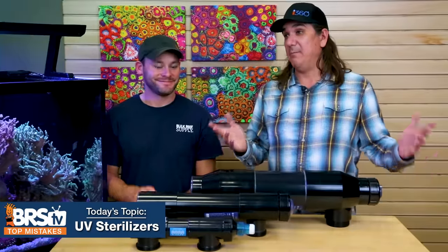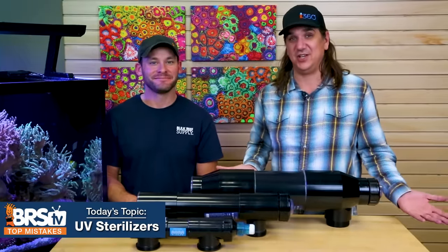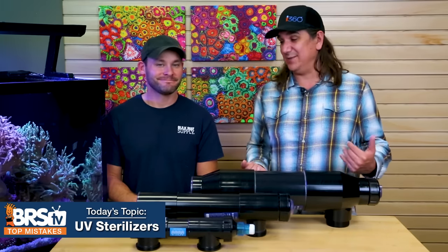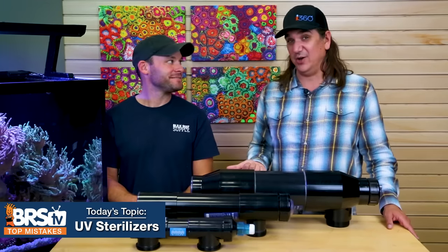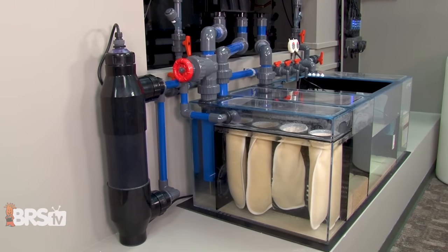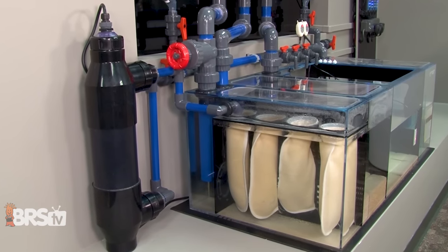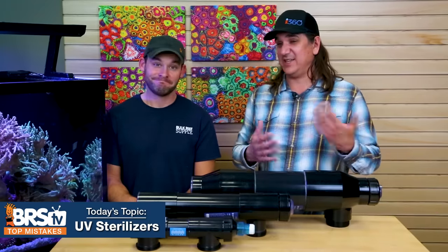Top 20 biggest failures or mistakes using ultraviolet sterilization or UV sterilizers. This is one area where if you do it wrong it's actually almost useless, so just don't do it at all. However, if you do it right there are all kinds of benefits. Number one: a lot of people have a total misconception of what this thing is even going to do.